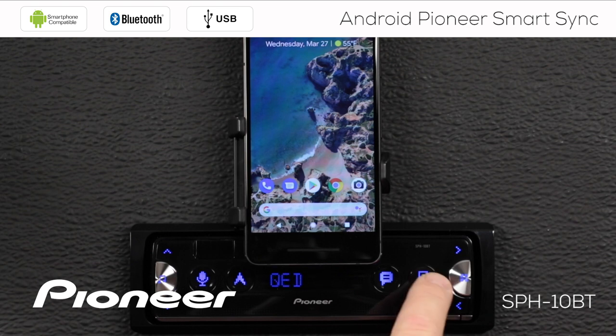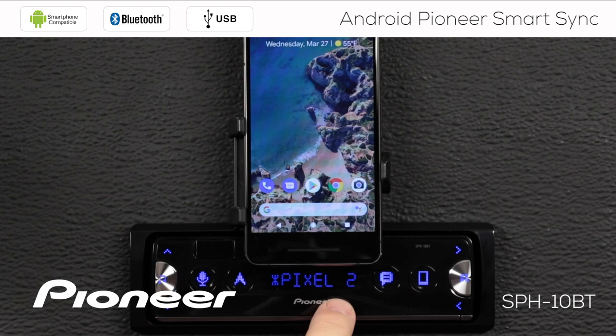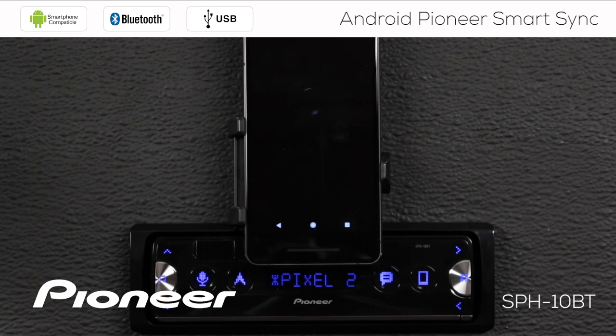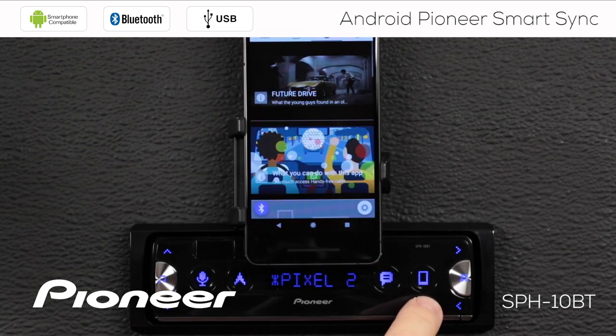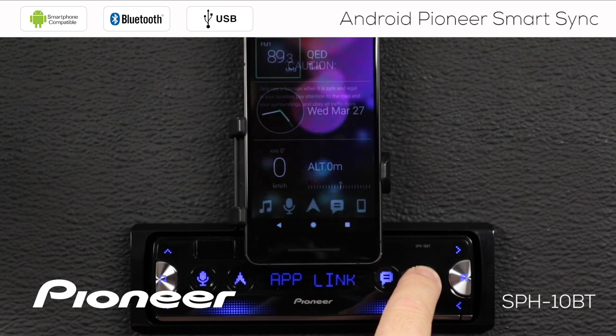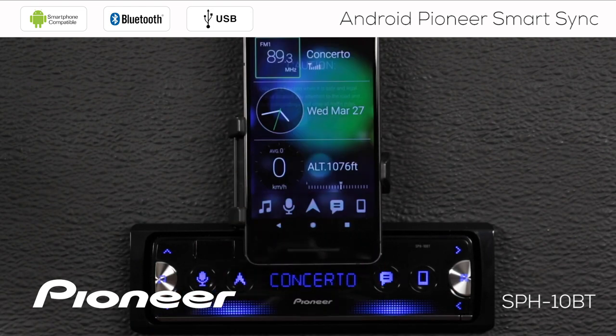If I touch my telephone button here, that shows me my device list and the Pixel 2 is the active phone — that's this phone. Let me just start the SmartSync app. Now I'm going to press and hold the telephone button for a couple of seconds, and that will start the app. You can see we got the app link — the connection up to the in-dash receiver. That's when you see the illumination across the bottom of the screen.